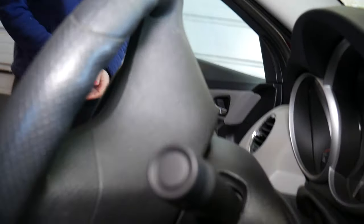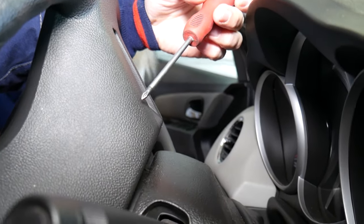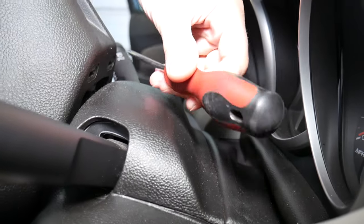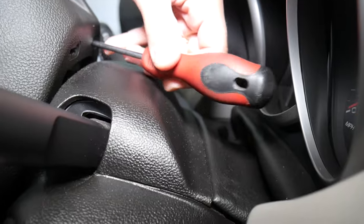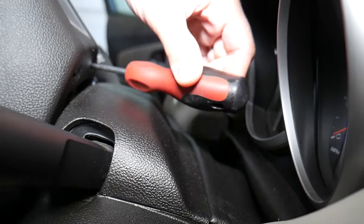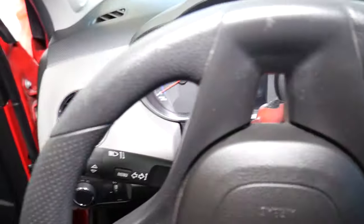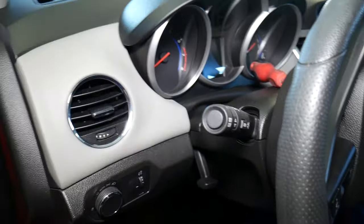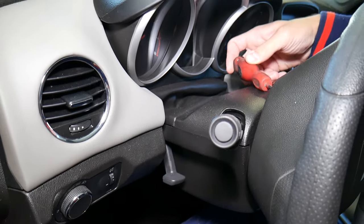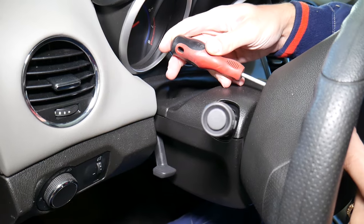Get a Phillips screwdriver. On the back of the steering wheel there are two holes. Insert the screwdriver into the holes at an angle — as much of an angle as possible toward the outside. Make sure the battery has been disconnected for at least one hour before proceeding.